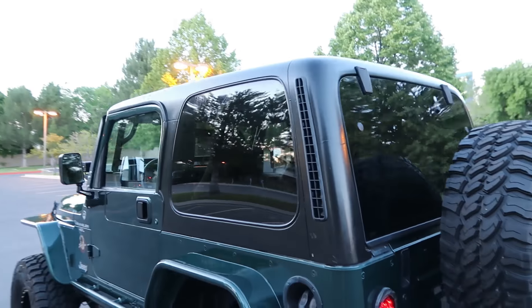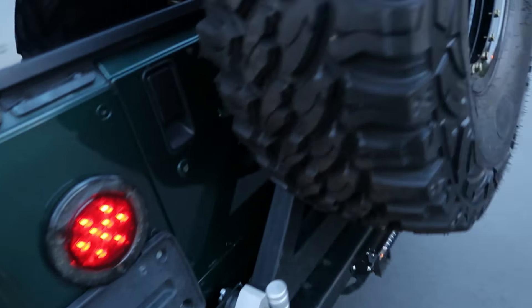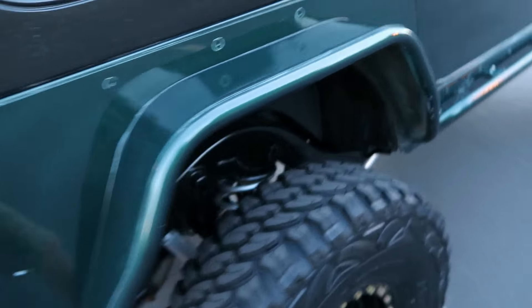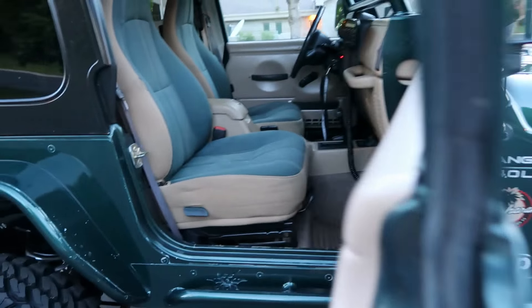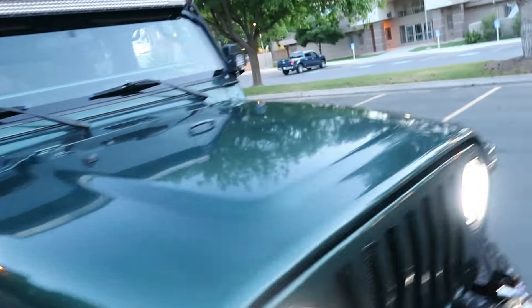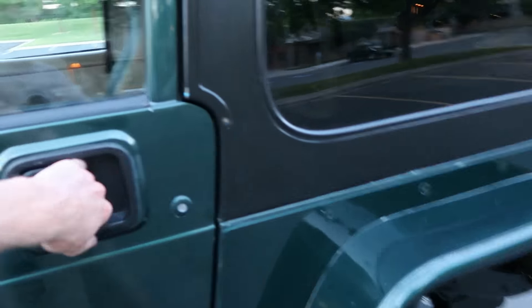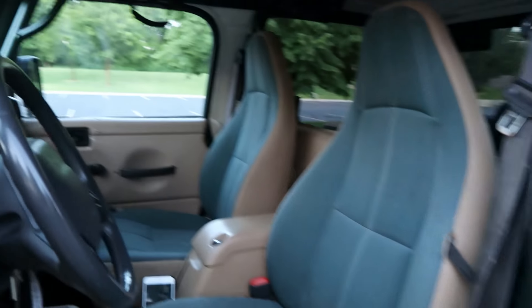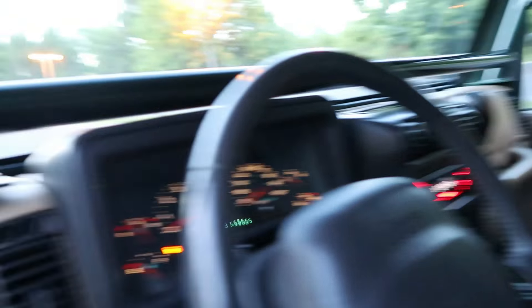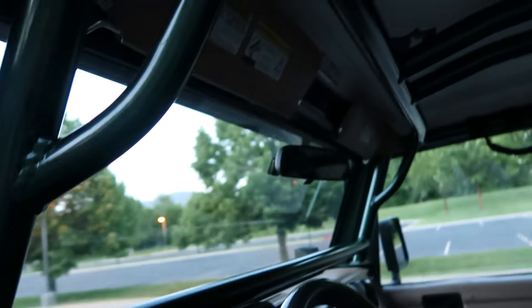It's got a hard top, obviously. Moving to the interior — it's a Sahara edition, so it's got the themed seats and interior with matching color seats and a color-matched Poison Spider roll cage.